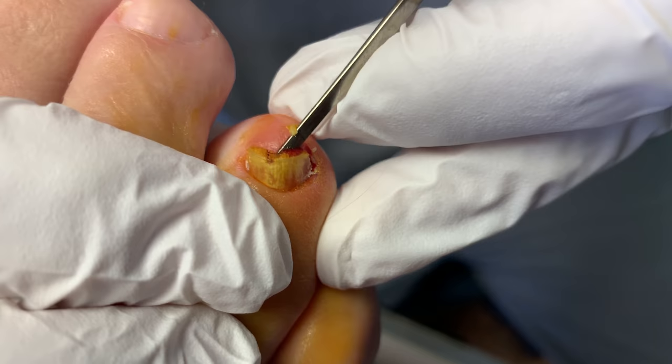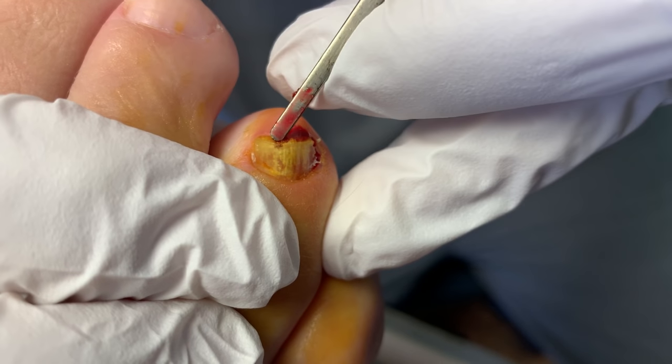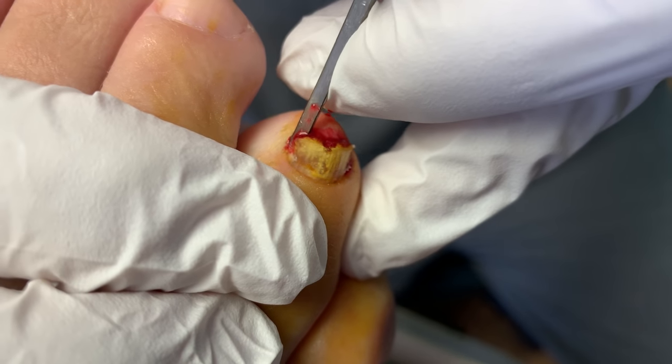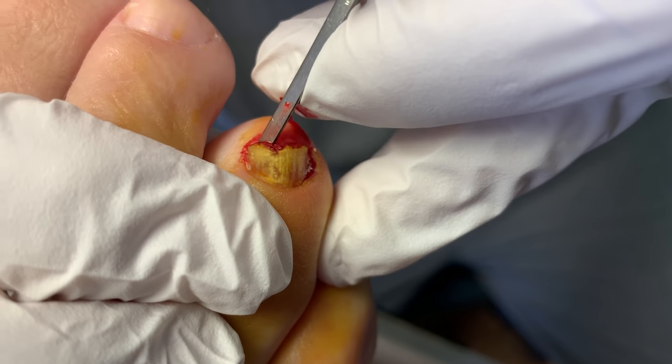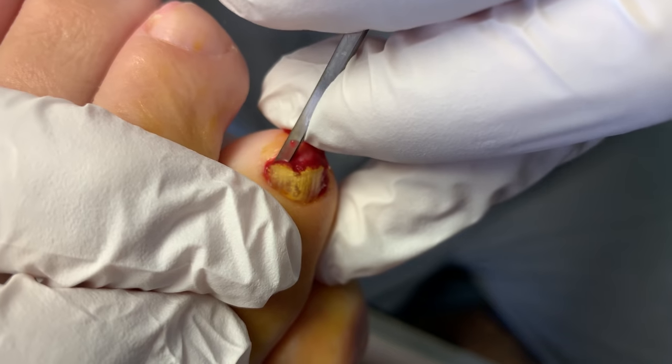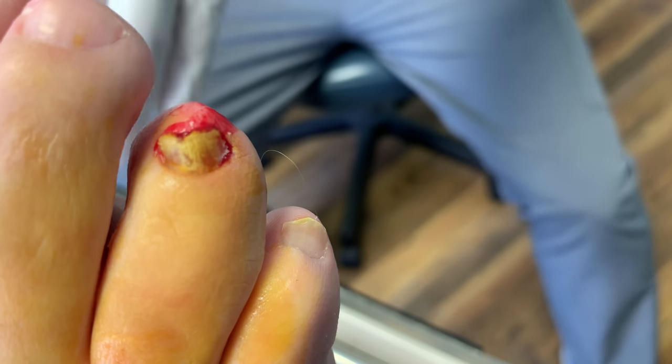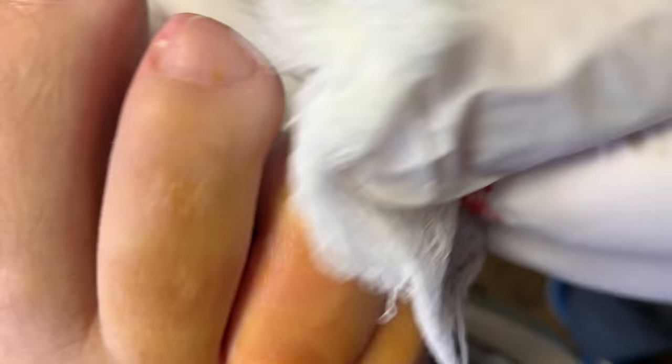Get underneath that nail. You're going to see a little blood, and that's fine — that's just the separation of the nail bed from the plate. Clean it up.